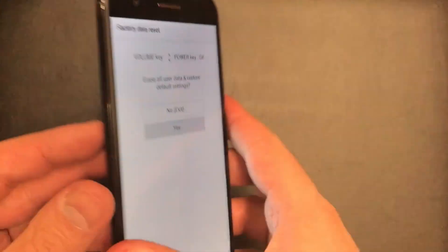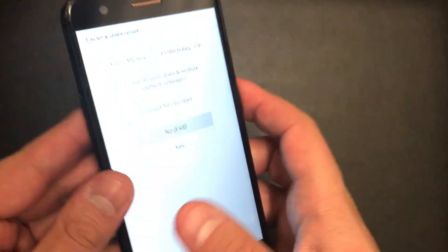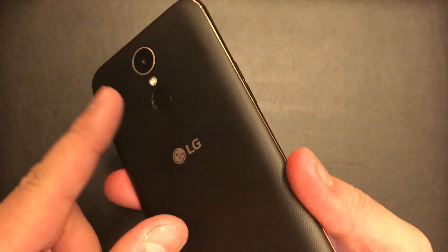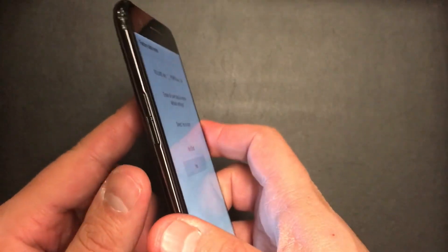Press down, then press the power button to confirm it. And again down to yes, and this will erase everything off your phone. Press the power key one more time.